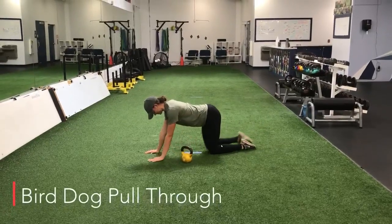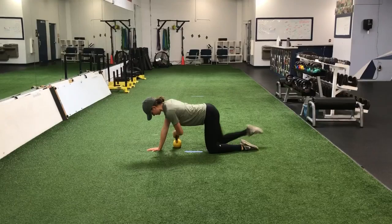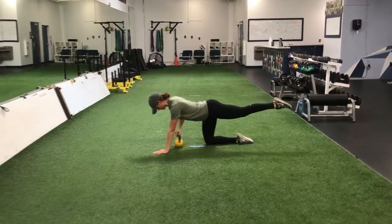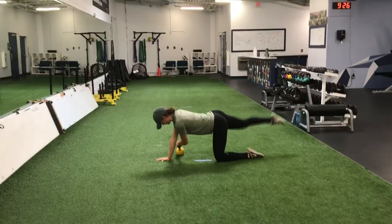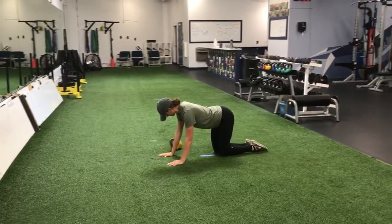For the bird dog pull through, we're going to treat it just like a normal bird dog, extending our opposite arm and our opposite leg at the same time. Rather than extending our arm straight out though, we're going to pull the kettlebell across our body as we extend that leg out.